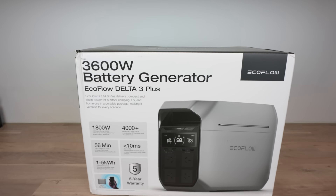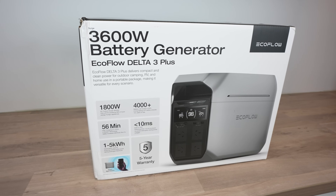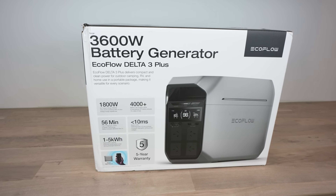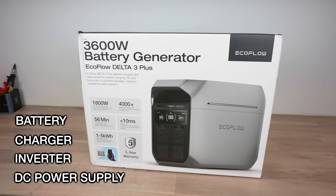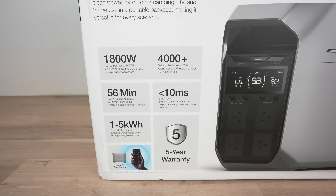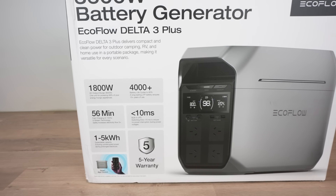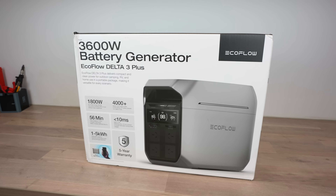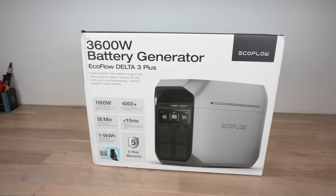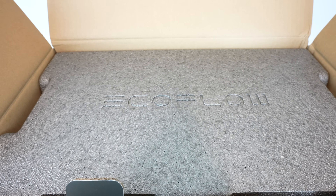Today we're going to be taking a look at the EcoFlow Delta 3 Plus Portable Power Station. If you don't know what a portable power station is, it's an all-in-one battery, charger, inverter and DC power supply in a compact and portable package. They're great for taking care of your power needs on days out, at work sites, in the event of a power outage, or on camping trips. EcoFlow have sent me the Delta 3 Plus to try out and share with you, so let's get it unboxed and take a look at what it has to offer.